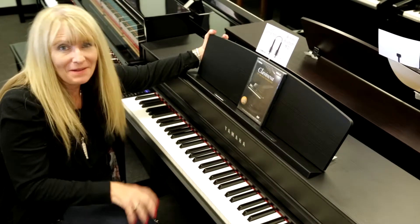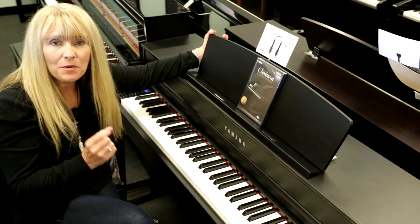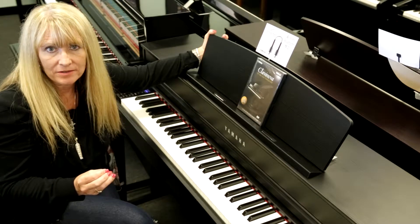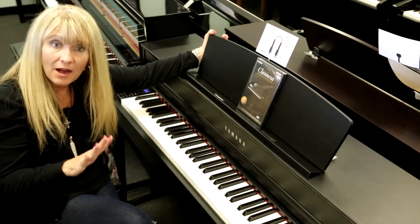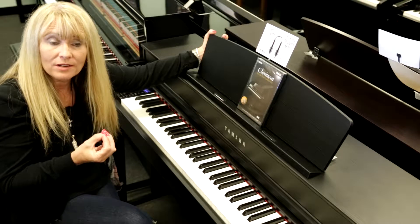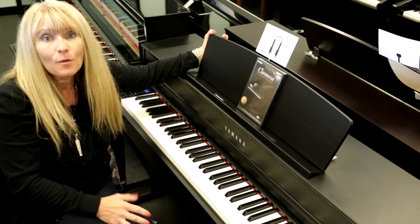Fun facts about the Yamaha CLP 545: you now have 20 rhythm patterns. Four different sections with five rhythm patterns each, so you can not only use the metronome but now you can accompany yourself with live drums.